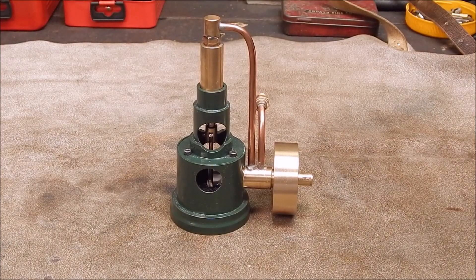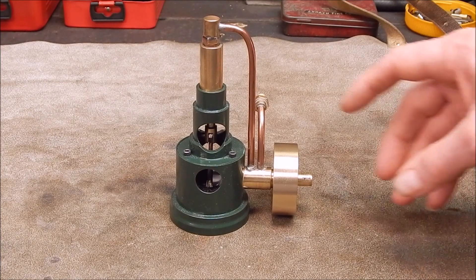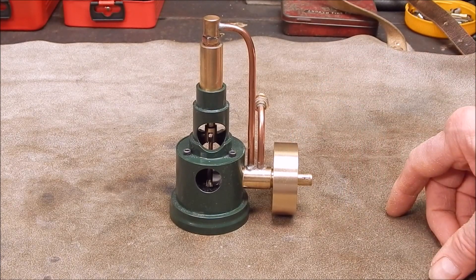G'day, it's Rob here again. For a little while I've been working on another model engine, a steam engine.